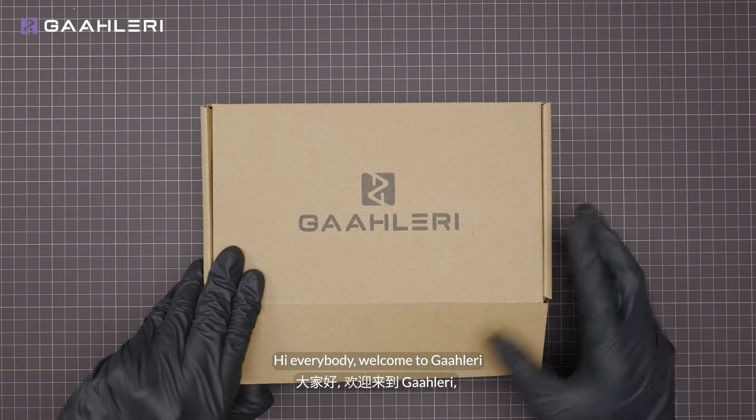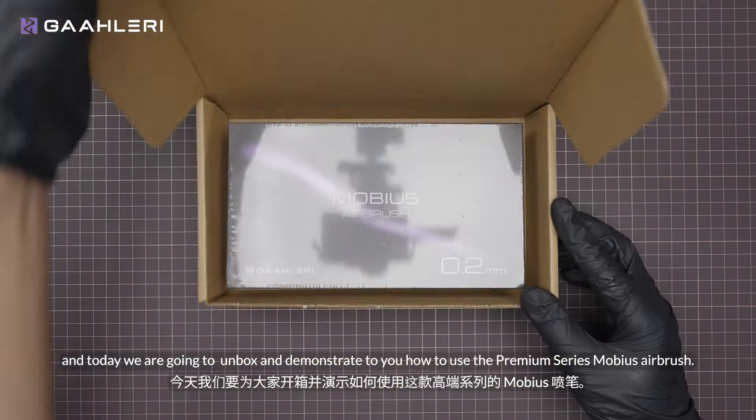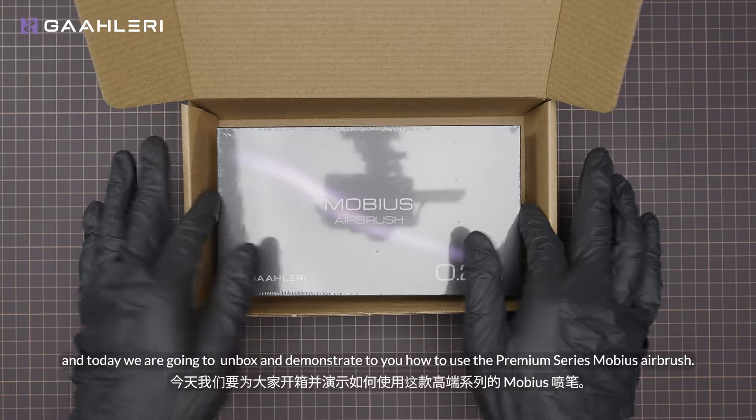Hi everybody, welcome to Gallery, and today we are going to unbox and demonstrate to you how to use the Premium Series Mobius Airbrush.